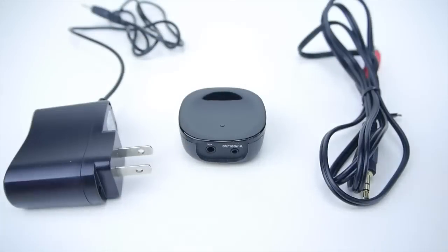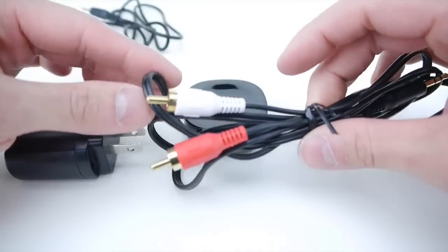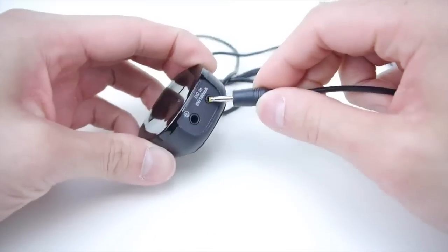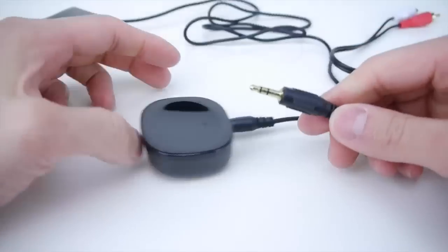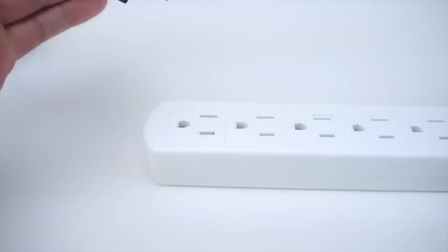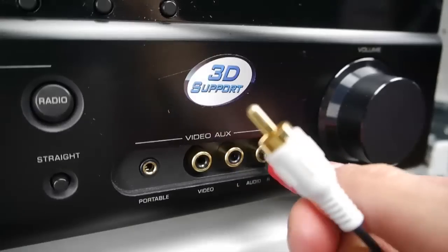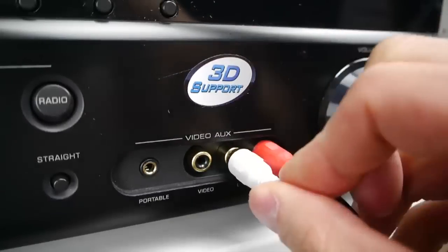The Bluetooth Music Receiver comes with a power adapter and a 3.5mm to RCA audio cable. First, connect the power adapter to the music receiver. Next, connect the 3.5mm end of the audio cable to the music receiver. Plug it into the power outlet. Then connect the RCA end of the audio cable to the auxiliary input of the stereo system.